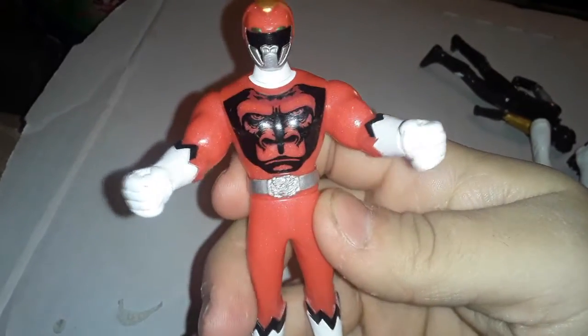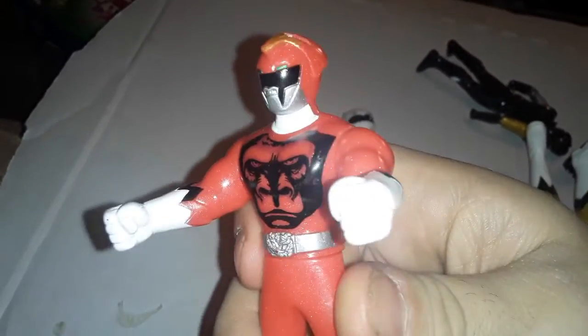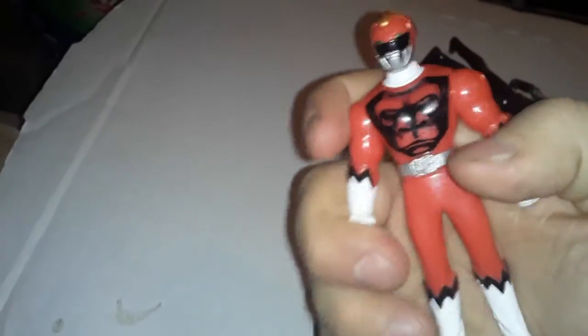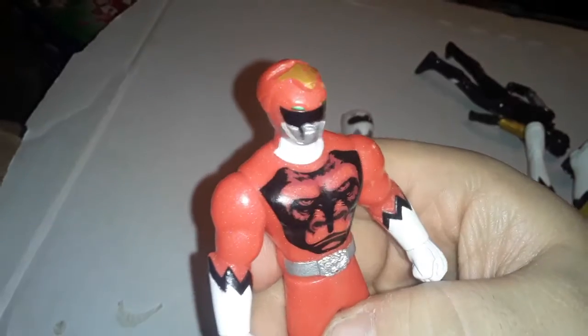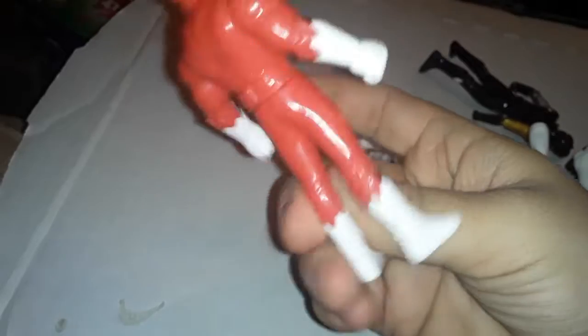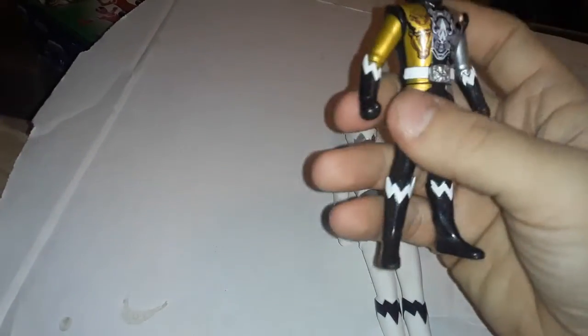The helmet shoots up and we get the gorilla helmet — or yeah, the gorilla face mask underneath. I really love the muscle effects here, that's really cool. And I really love the gorilla face, that is really cool looking. Anyway, nice detail on this guy. Okay, I guess I'll move on — here we got Ju-O the World.